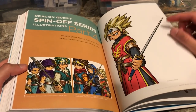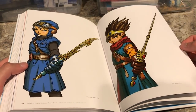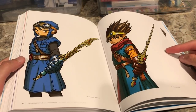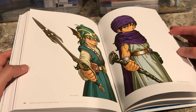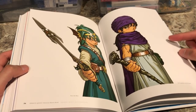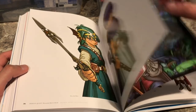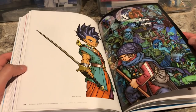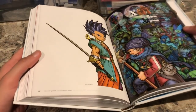Here are some spin-off illustrations: Erdrick's Descendant from the motion game, the Prince of Middenhall, Erdrick the hero, the main character from Dragon Quest 3, Solo the hero, and the legendary monster tamer from Dragon Quest 5. The main hero of Dragon Quest 6 is referred to in this book as 'Reck the Hero' — so that's his canonical name if you ever want to use it when playing Dragon Quest 6.